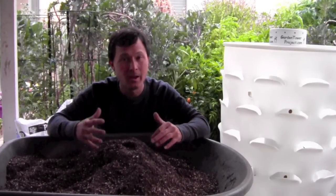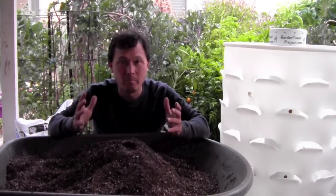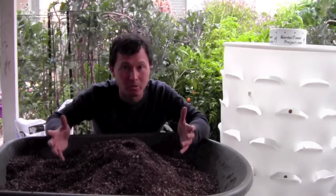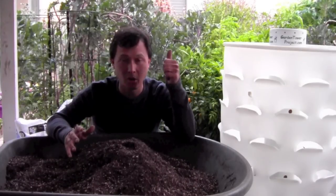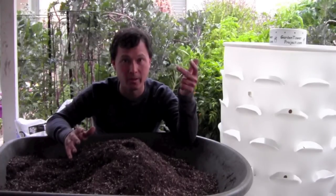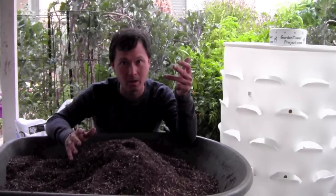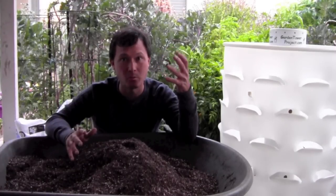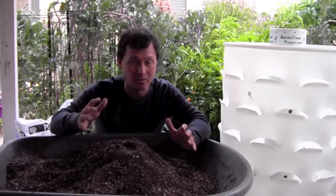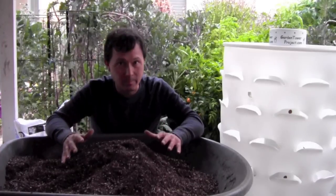My bare minimum recipe: definitely use coconut coir and perlite; also use a thermophilic heat-based compost plus a fungal-dominated compost; plus rock dust and worm castings. That's the bare minimum. If you want to add some extra stuff, more power to you. The next step is to simply put this mixture into the garden tower and start planting it out.